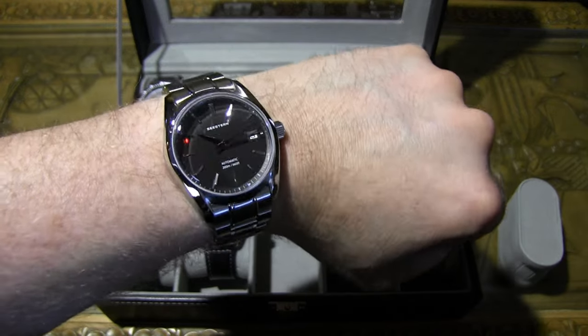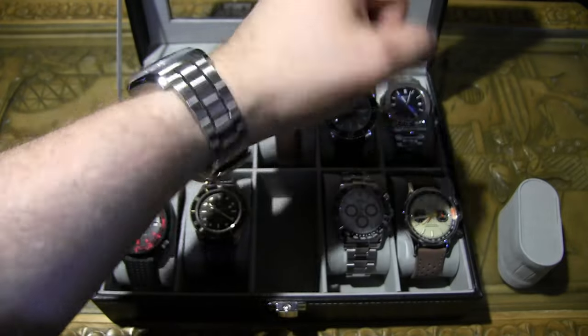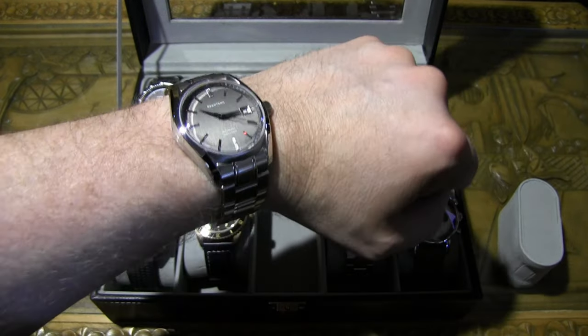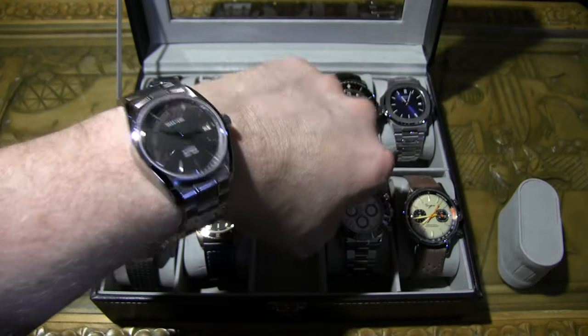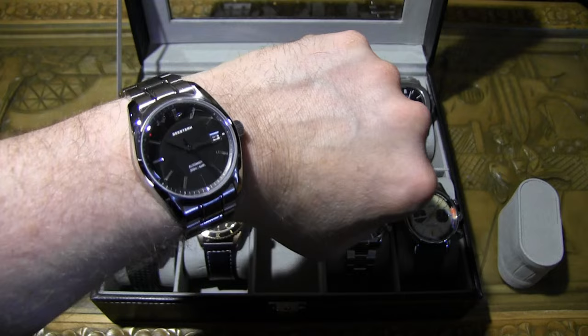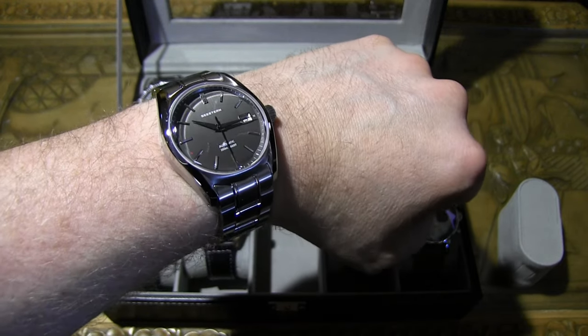In the right light it looks like it's almost a black face — really cool. This is a very classy looking watch. You can wear it with a collared shirt and you'll be the talk of the town, even though this one is very affordable and something anyone can pick up.